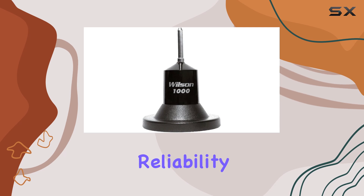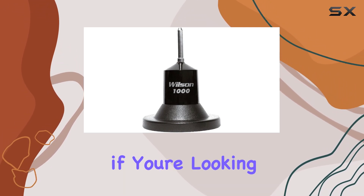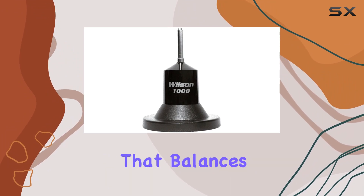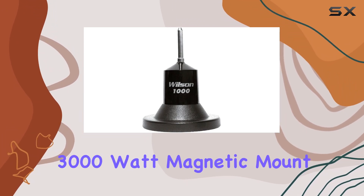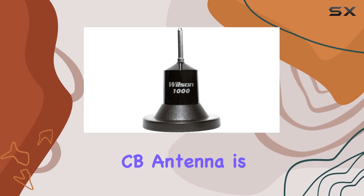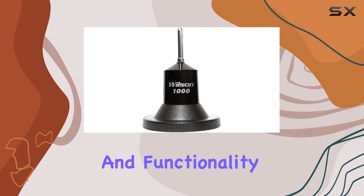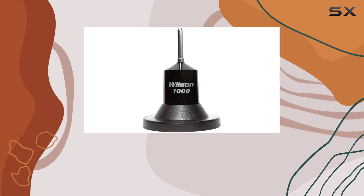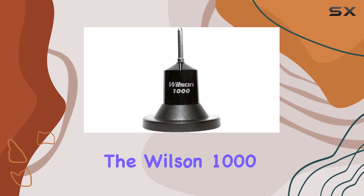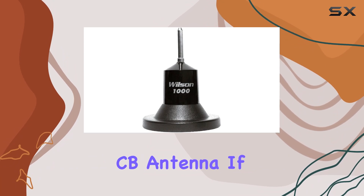Whether you're a seasoned CB radio enthusiast or just getting started, the Wilson 1000 Series offers reliability and durability that you can count on. Overall, if you're looking for a CB antenna that balances performance and ease of use, the Wilson 1000 Series 3000 watt magnetic mount CB antenna is a solid choice. It delivers on its promises of durability and functionality, making it one of the best options available for CB radio enthusiasts.